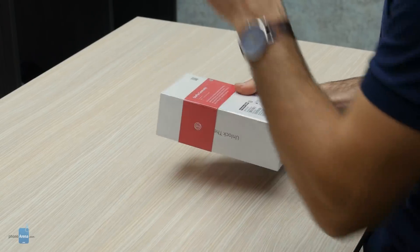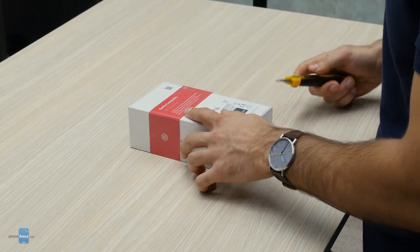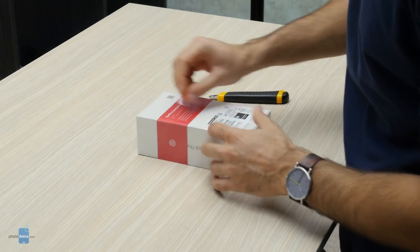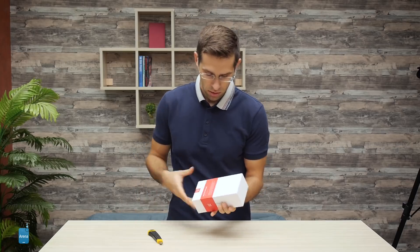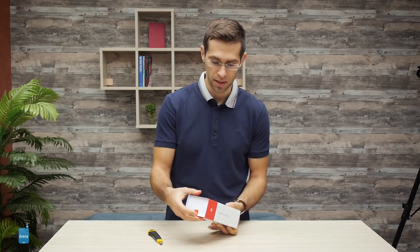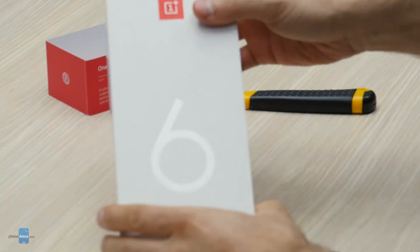So let's unbox it and see what it's all about. We get a little crack here and take the plastic off, throw it away. See if we can wiggle this out — and here is the box itself.